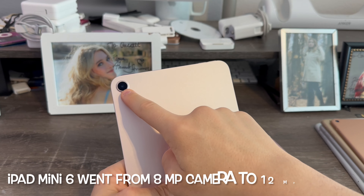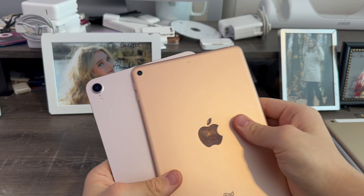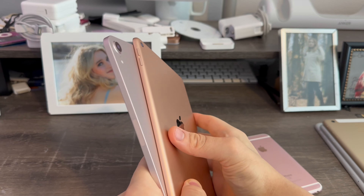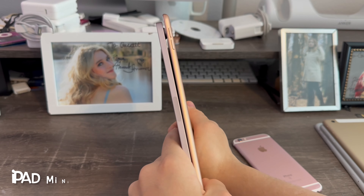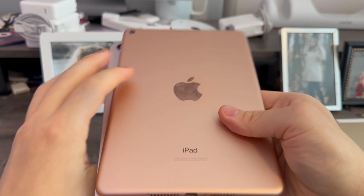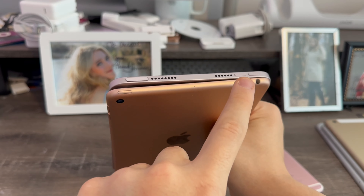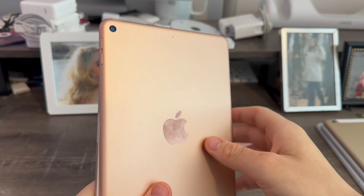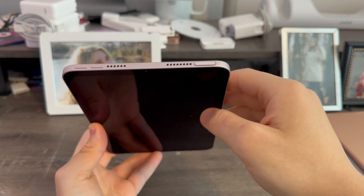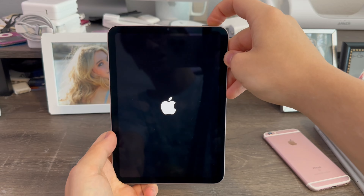We have a bigger camera now, much larger for better photos. We now have an LED flash, which the previous iPad Mini did not have. We go from a rounded edge to a flat edge design. We now have Gen 2 Apple Pencil support. We go from the Lightning to USB-C connector. We now have speakers on the top and the bottom. The volume controls have moved from the side to the top — that was to make room for the Apple Pencil. And I forgot to mention we also have Touch ID on the power button.